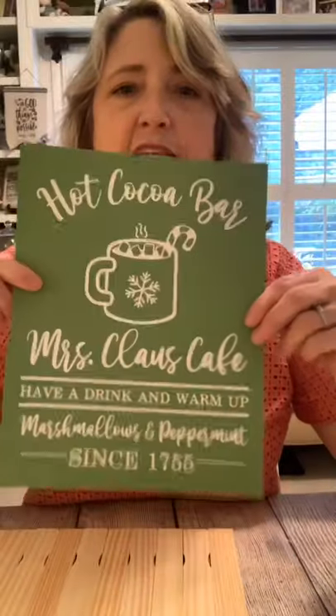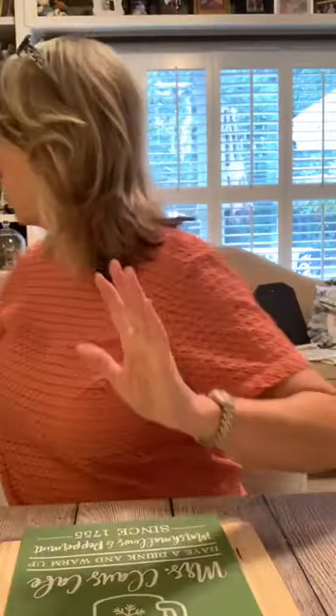What we're going to do instead is this super cute stencil from Magnolia — there's a link right here. This one says 'Hot Cocoa Bar / Mrs. Claus' Café.' I think we want to orient it vertically and I'm only going to do part of the top portion of the stencil. I think I'll do black and red, with the hot cocoa bar, the cup, and the Mrs. Claus Café text.